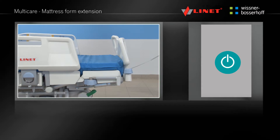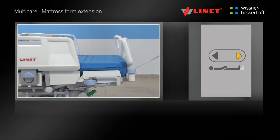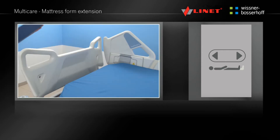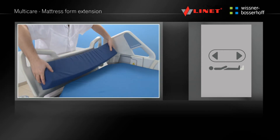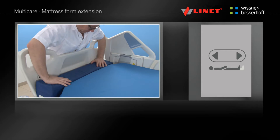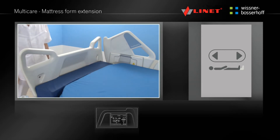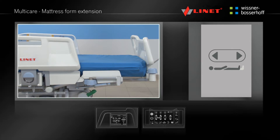Activate the function by pressing the Go button. Press and hold the function button until the desired length of the bed is reached. Slide the mattress towards the foot end and fill the gap near the head end. This function is located on the integrated side rail controls and the Supervisor panel.